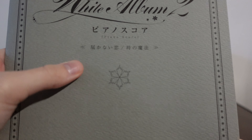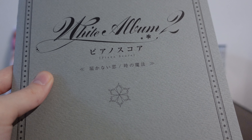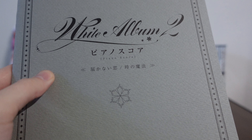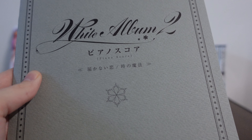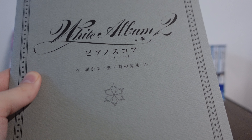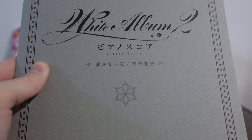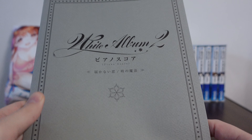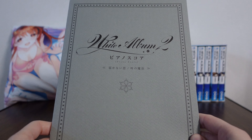The first song is Todokanai Koi — a song we all know and love. It's the one Haruki actually wrote about Kazusa, and they performed it at the concert of the introductory chapter. The second song is Toki no Mahou, which I feel like is a lot less common than Todokanai Koi. But that is the song which plays at the ending credits of the entire game.